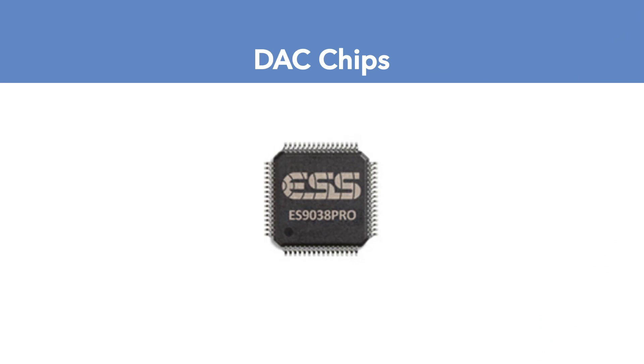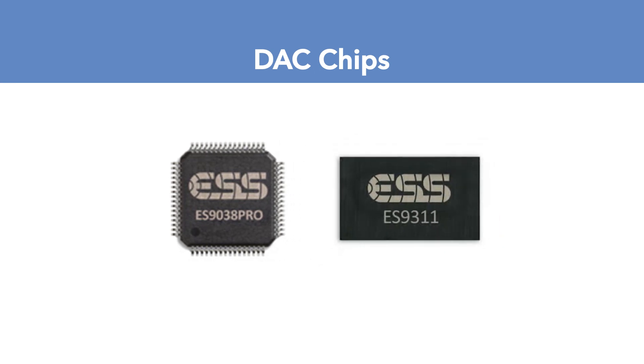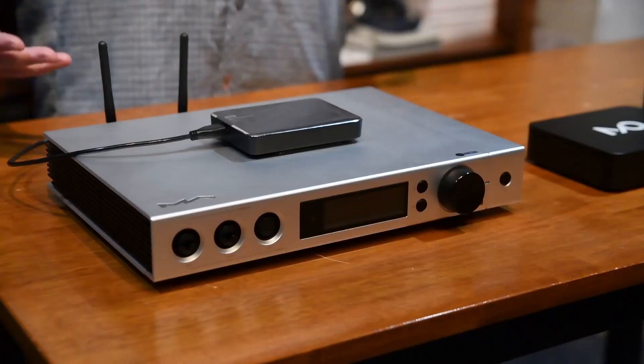They're using the ES9038 Pro Sabre chip, which is one of the most popular and exciting new DAC chips around right now. The way they've implemented it is using a very low noise regulator, the ES9311 chip, in unison with it — which is why I think Jude was getting such low noise floor measurements. Everything about this is quiet. They've overbuilt the chassis and done so much with the circuit architecture to really make it quiet.